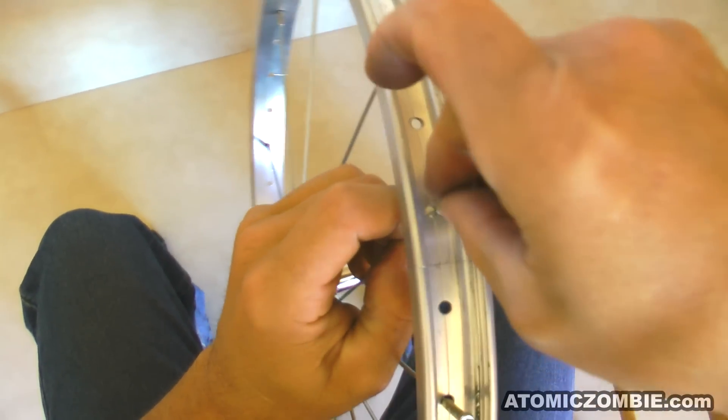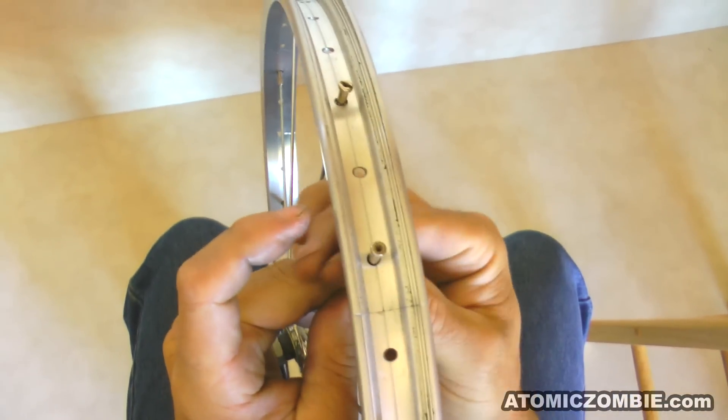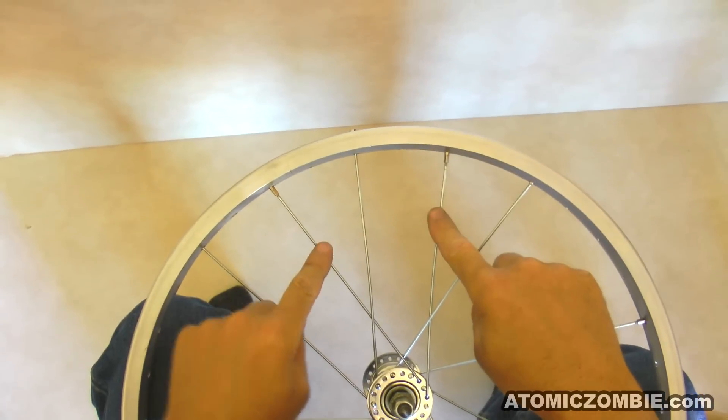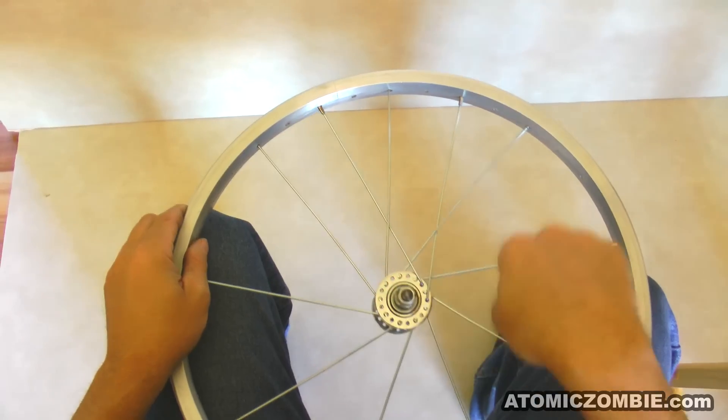As you install more spokes, there will be less thread sticking up past the top of the rim, so it may be easier to turn the spoke nipple from the side rather than the top. The two new spokes now have a gap of 3 holes between them in the rim and 1 hole in the hub, just like the initial set of 9 spokes you installed at the beginning.